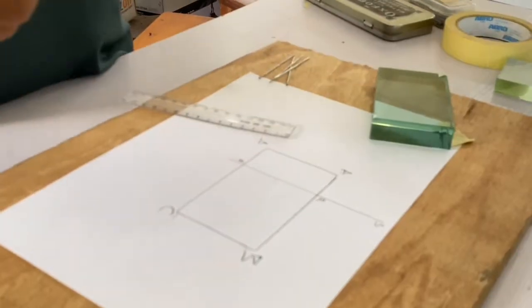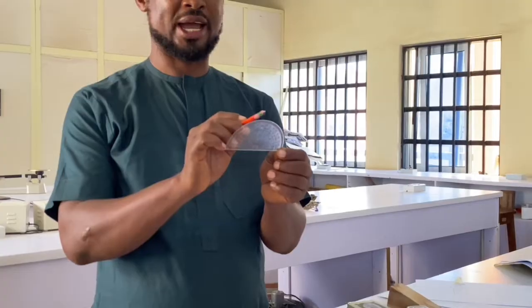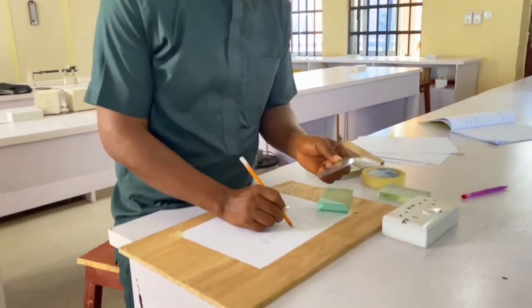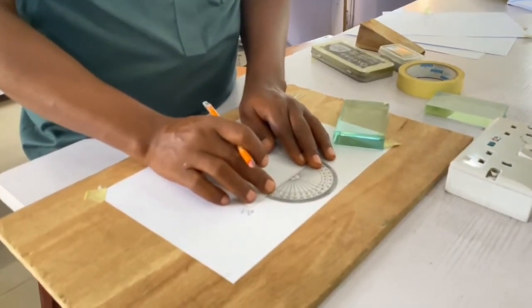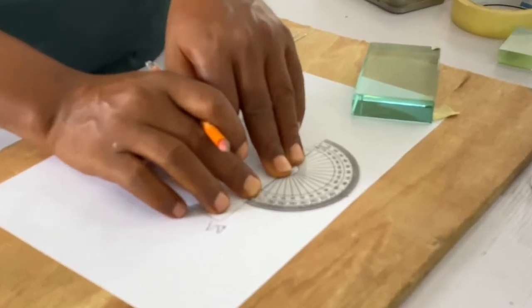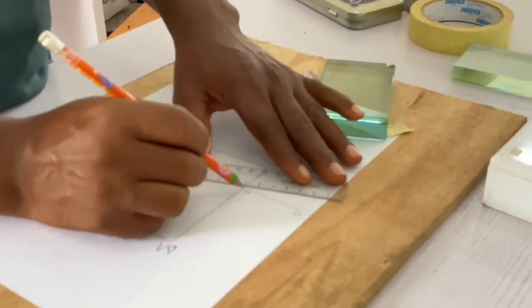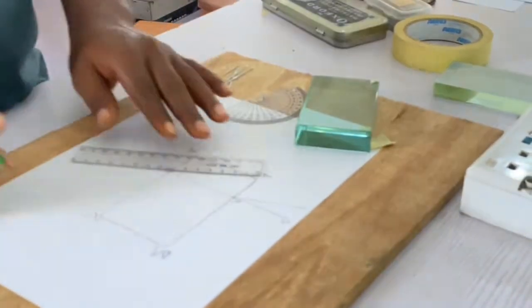I take my protractor. This is a protractor — it is 0 to 180 degrees, and here is the 90. The point where the 90 meets the baseline, I place it on R. My 90 is on S while my AB is on 0 and 180. I mark out my point at 70 on the protractor, then use my ruler to join my R point — that is the normal point — to the 70.